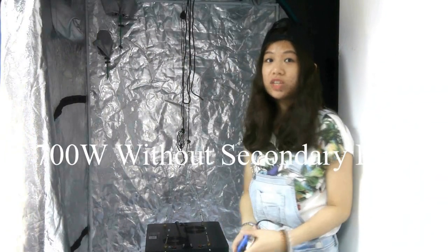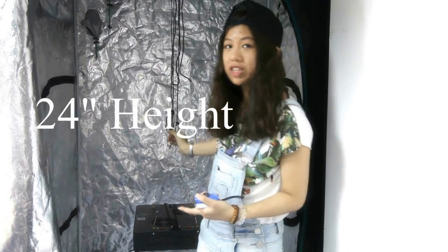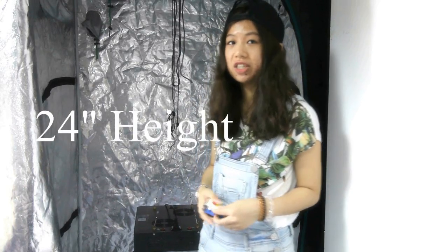We are going to test the 700W standard light without the secondary lens first. We will start testing at 24 inches, which is 60 centimeters.